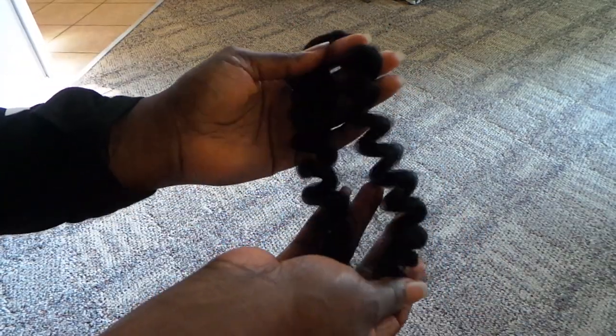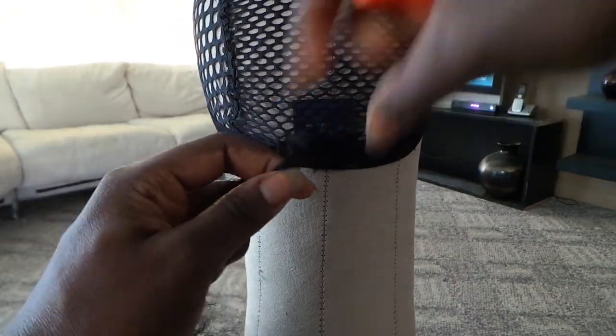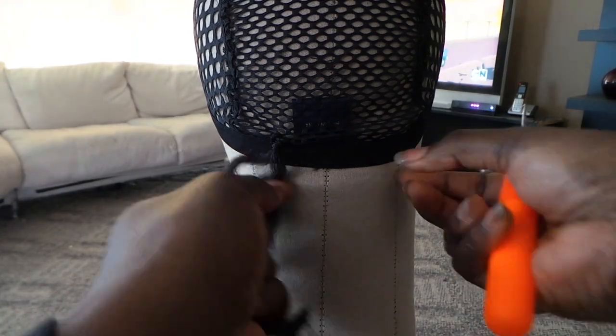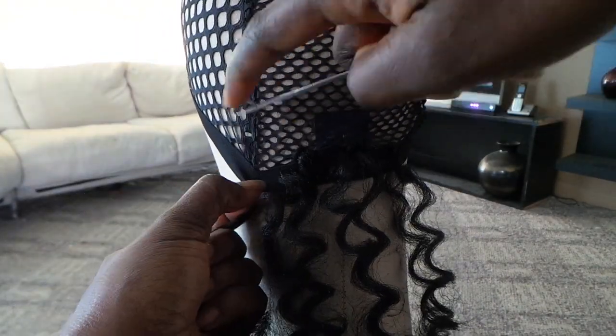So what I ended up doing was just crocheting like any other way. I know you guys see all of these videos on YouTube of people doing crochet wigs and doing crochet to their own hair, but in this case I just decided to use this wig cap.